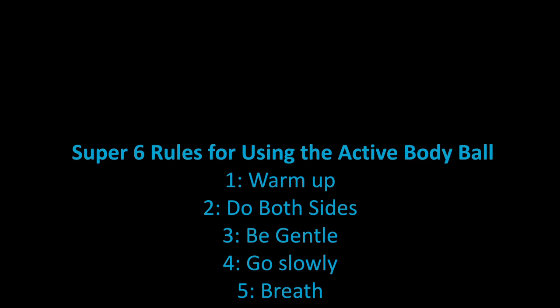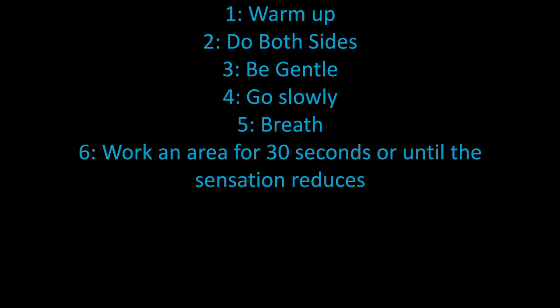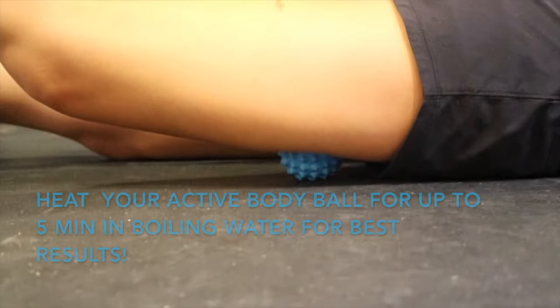Warm up. Do both sides. Be gentle. Go slow. Breathe deep. Work an area for 30 seconds or until the sensation reduces.